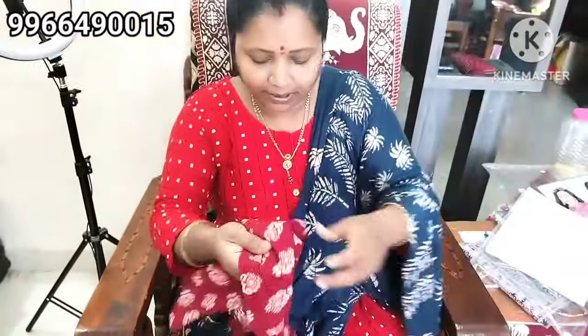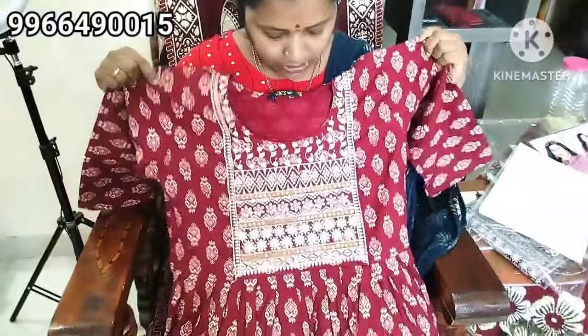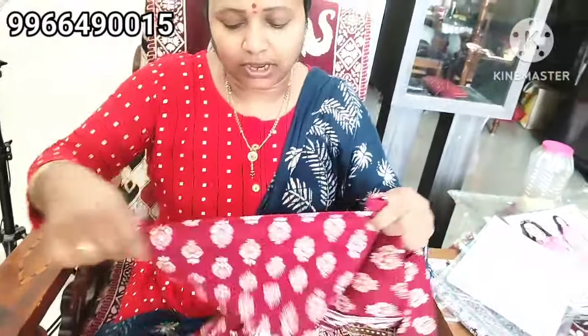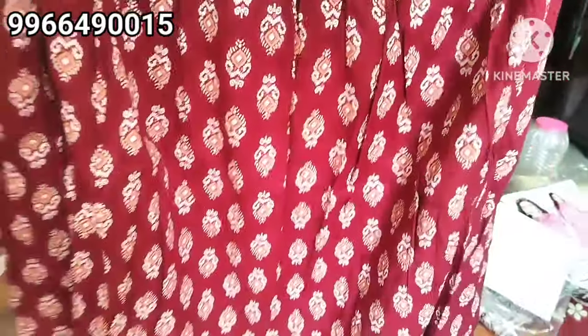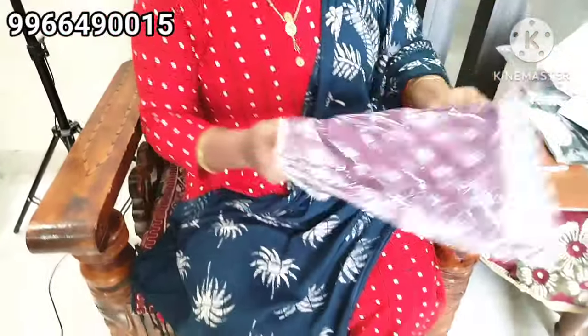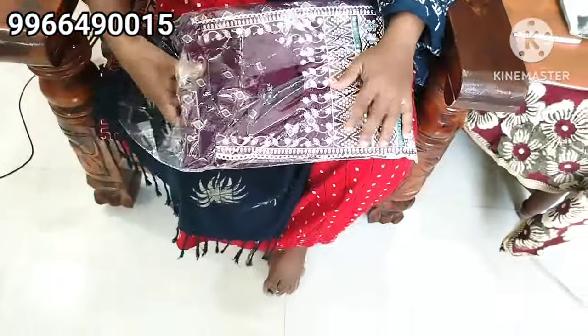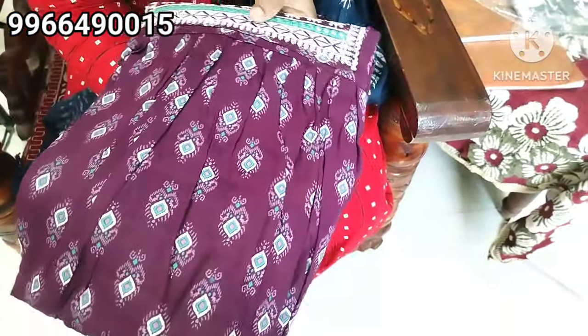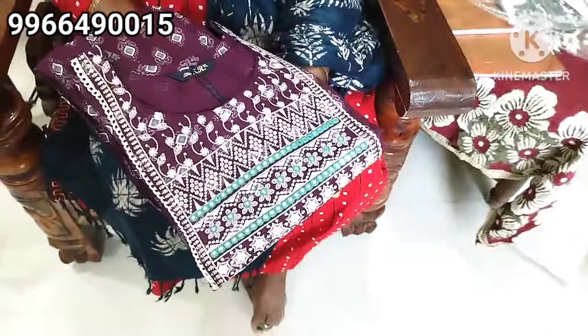This is an umbrella type. This is maroon color. This is 350. It is maroon color — super. Magenta color. Very good.